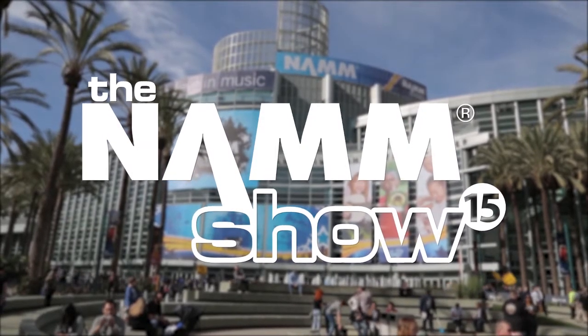Hi, my name is John Rundle. I'm here at the 2015 NAMM Show and I'm really excited to show you a great new product that is just going to be a game-changer in the portable PA market. It's called FreePlay. Let me give you a look.